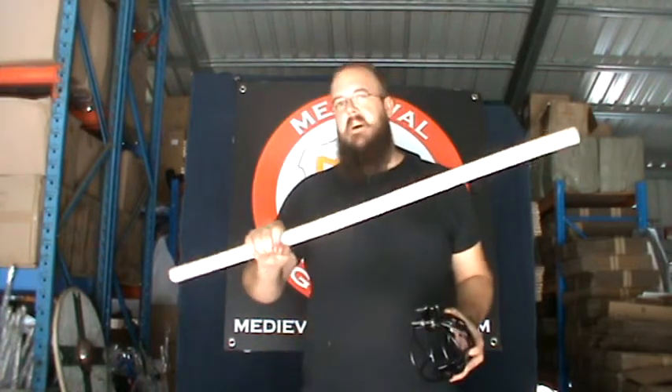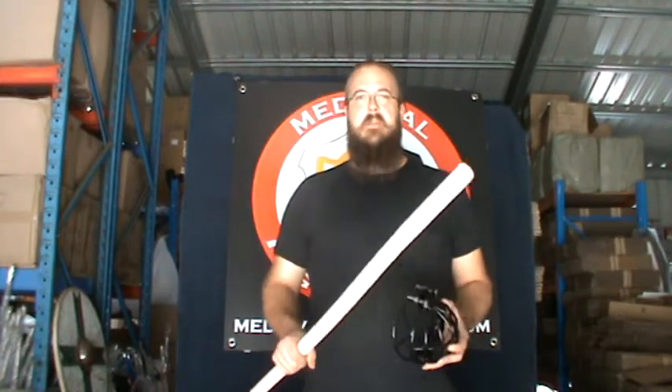They're all handmade, so there is a slight variation, but 35mm seems to be about right. You may need to shave your handle down — you should be shaping your handle anyway.